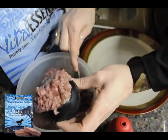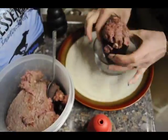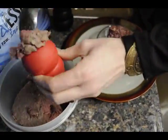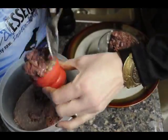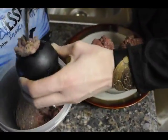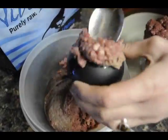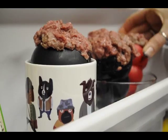Last but certainly not least we have raw. Stuff it in the Kong and let it freeze like everything else. If you're a raw feeder, you should actually be using something like this because your dog just wolfs everything down in one bite if they can. It slows them down and makes it last a little bit longer, and then they feel a little fuller in the end. Just make sure you treat it like raw meat and handle everything carefully.